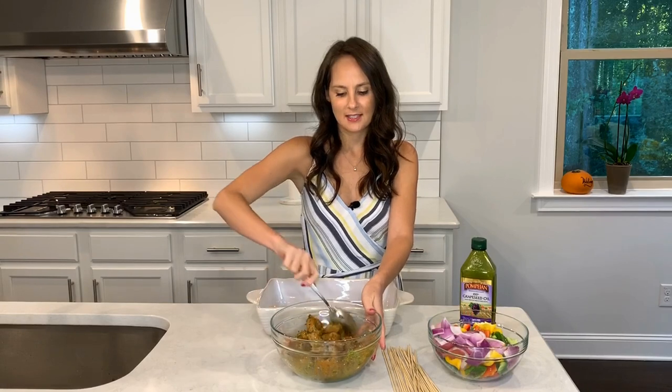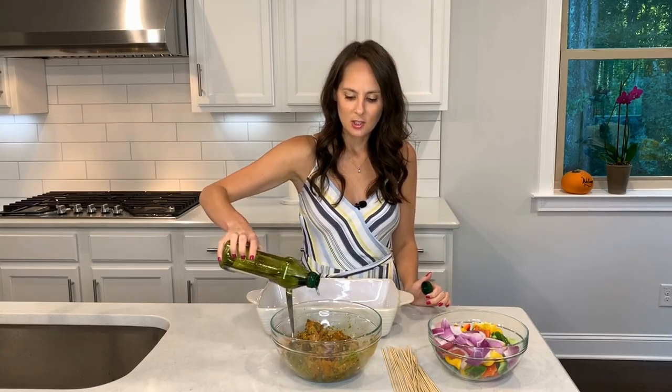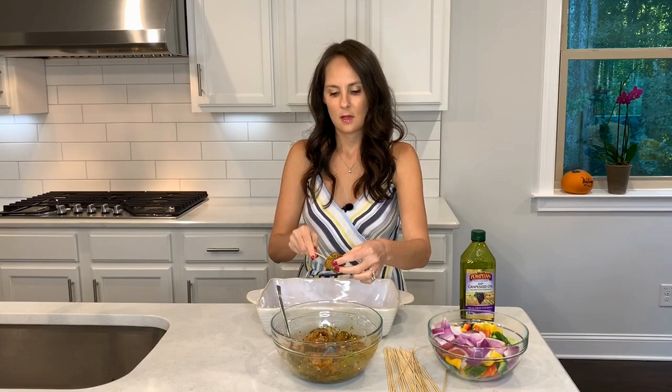Now that my chicken is nice and seasoned, I'm going to add some grapeseed oil for grilling purposes, because grapeseed oil cooks at a higher temperature. And now I'm going to start sticking the skewers. I'm going to put my chicken on first, then a little onion. This can be a little time consuming, but if you're going to have a party, you can prep really well and do this the day before. So then you can just put it on the grill.